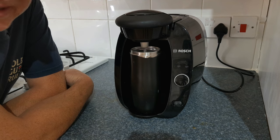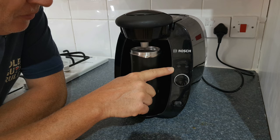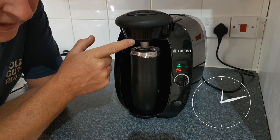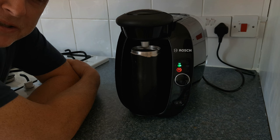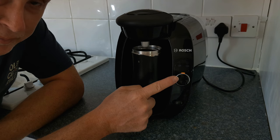The automatic descaling program will now start and these two lights will flash for the duration of the program. The program takes around 20 minutes and during that time it will periodically dispense water into the cup. Allow the machine to run until it finishes — it will finish when the tank runs out of fluid and the water tank light will flash.